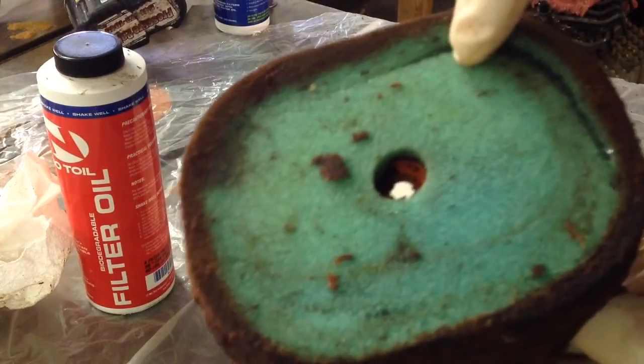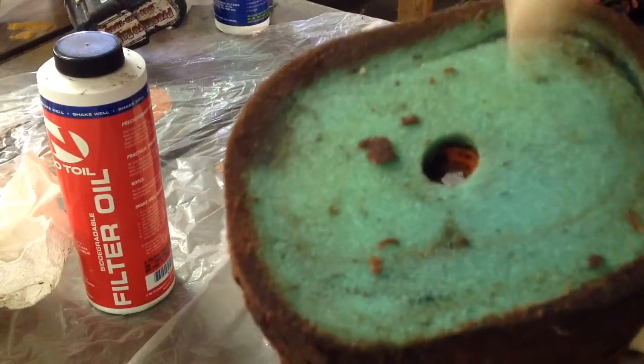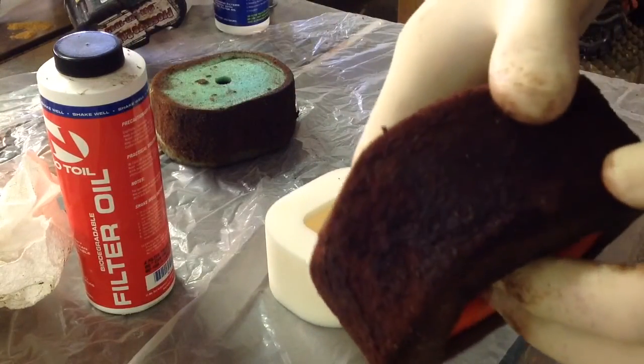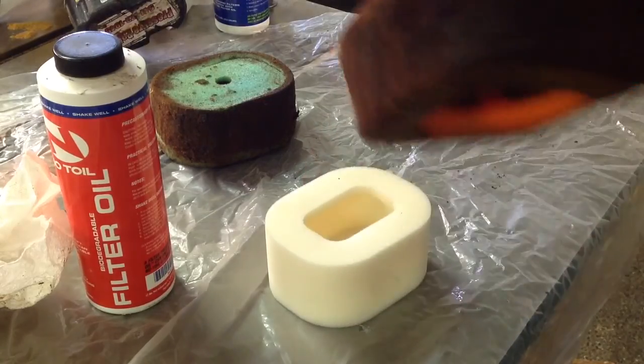This one had just the right amount of oil in it. You can see it's fully impregnated and there's a little bit extra on the edge, so it had not run out of oil — it was still doing its job. Here's another pretty nasty filter; guys will run them for a pretty long time before they bother to clean them.